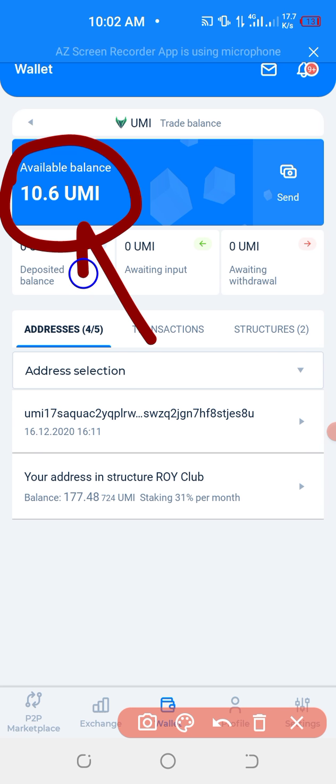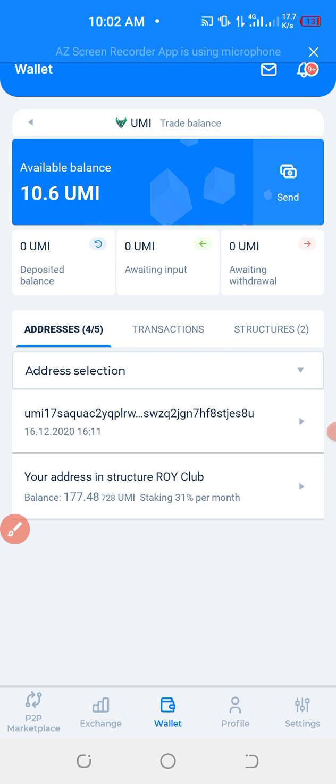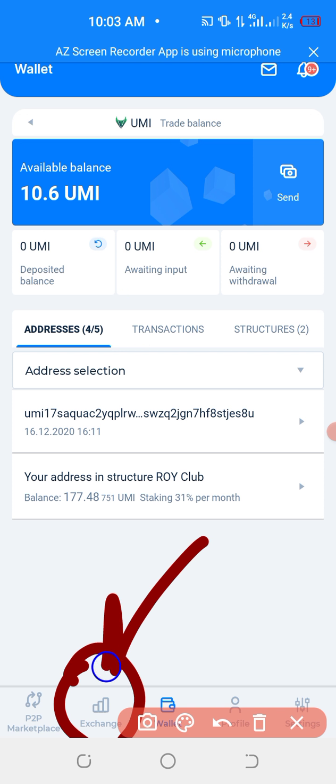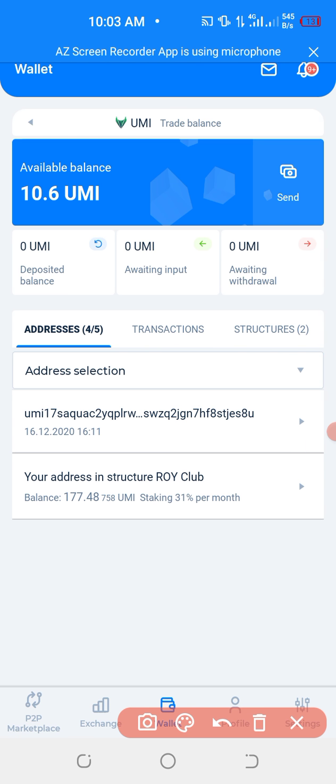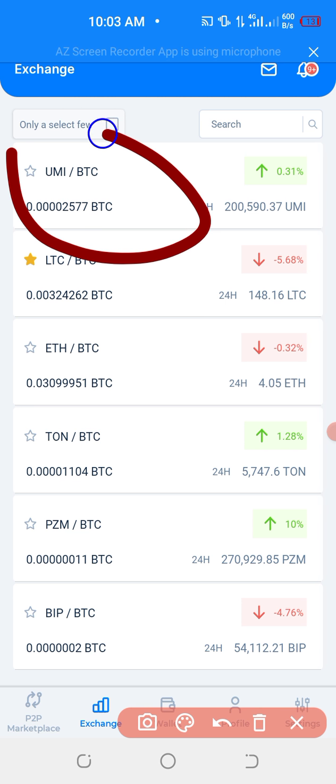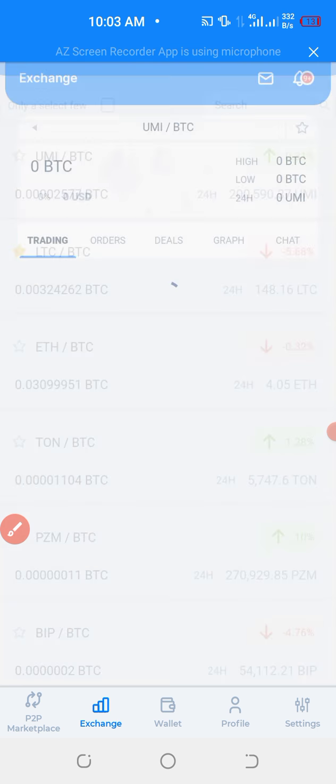I have my Yumis on my Sigen Pro. So the next thing is exchanging. After receiving the amount in the Sigen Pro account, you have to exchange. The next step is exchanging — you go right here and click exchange. After clicking exchange, you click exchange, then you're going to click Yumi stroke BTC.